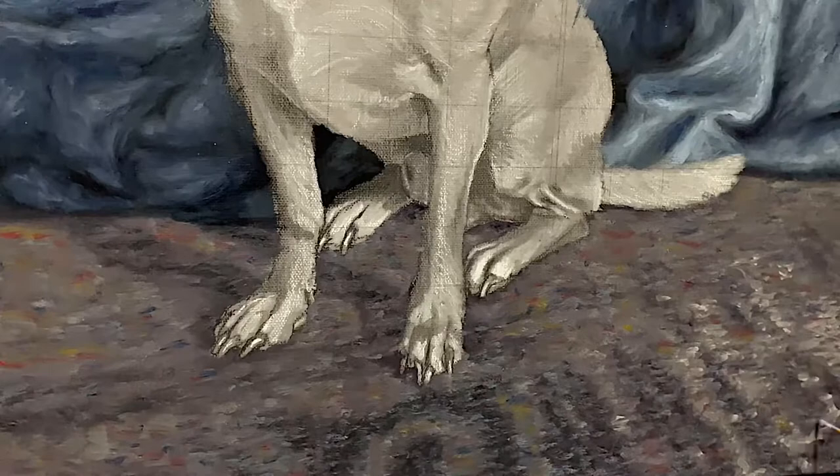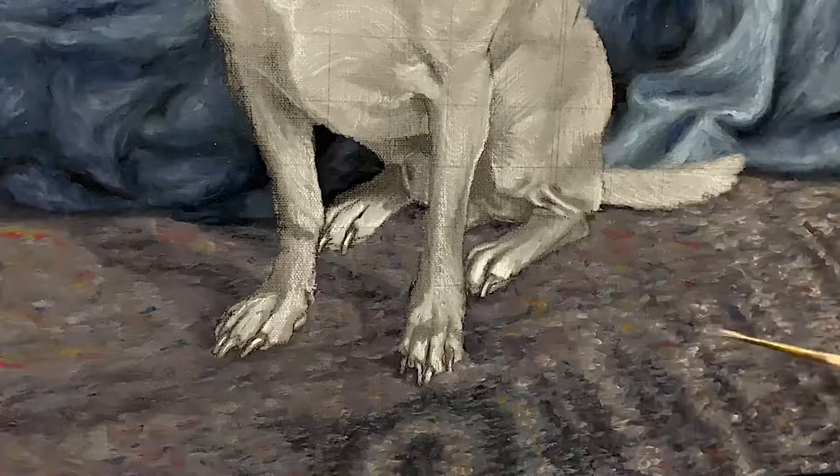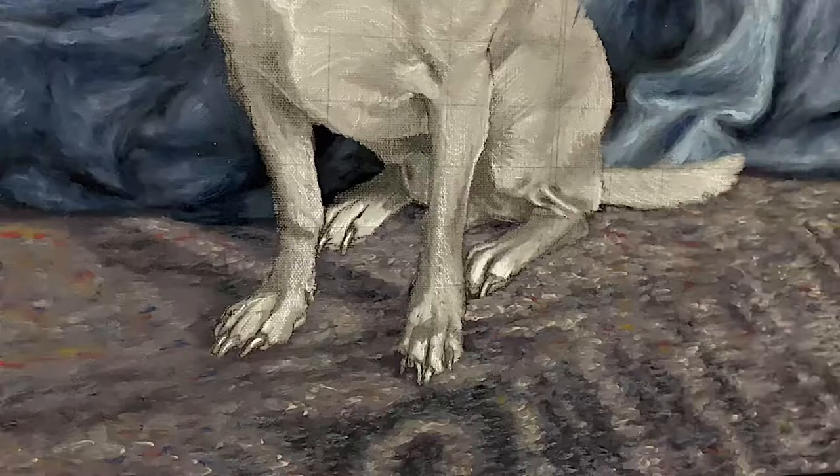Now I'm putting down the highlights, and I didn't want to use pure white because that would have been too bright, so I just used a light cream color. I'm going to go back and darken some of the shadows behind his legs so he can stand out a little bit better.